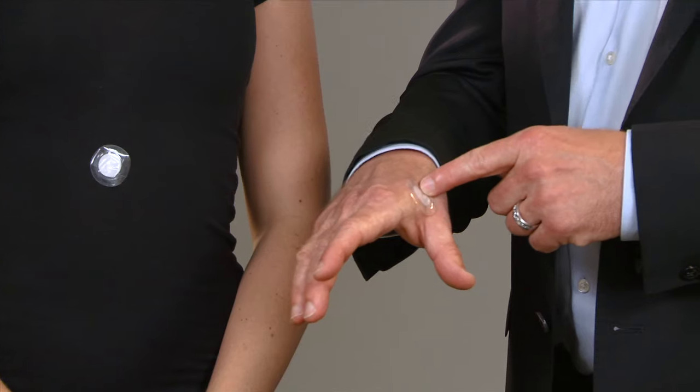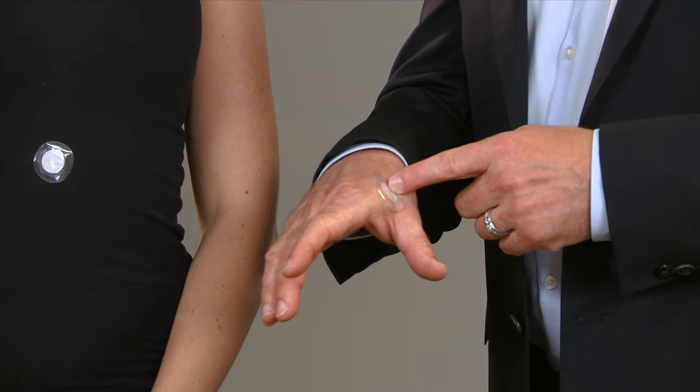We have a number of other locations where you can use the carnosine patch that are found in our instructions. As a matter of fact, I'm wearing the carnosine patch today on this location on my right hand. But wherever you choose to wear the carnosine patch, you can get its great benefits.